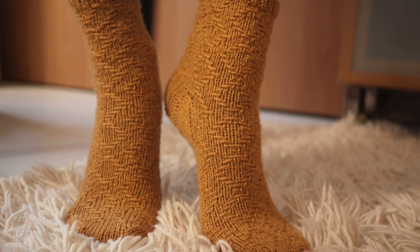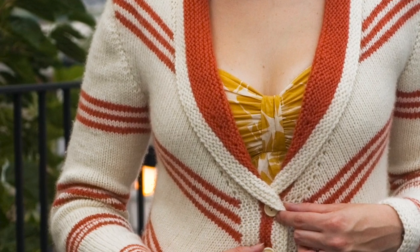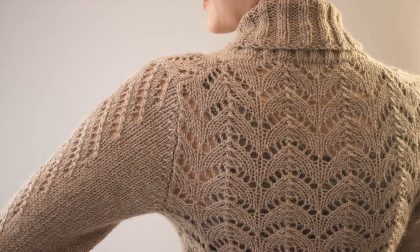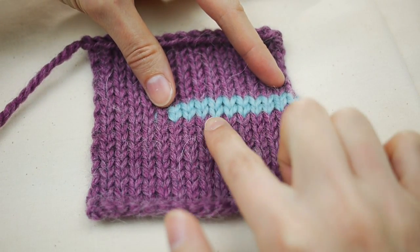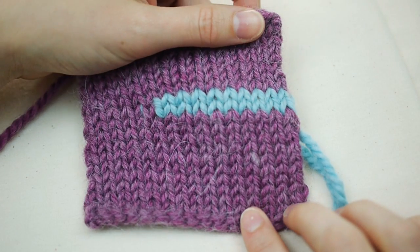Short rows often intimidate knitters, but there's no need for that because it's actually pretty easy. Short rows are used as a way to add shape to a flat piece of knitting. You might use them to turn the heel of a sock, add shape to a collar, or to make a sleeve cap. Here's an example where I've used a contrasting color of yarn to make a short row. You can see that a short row is really just that — a section of stitches that doesn't quite go the whole width of the row.